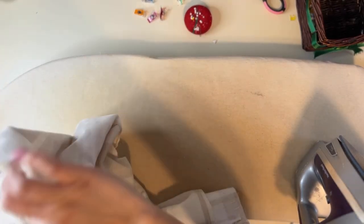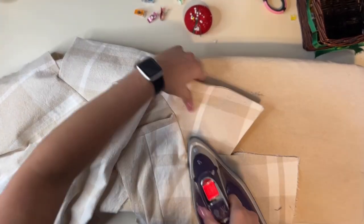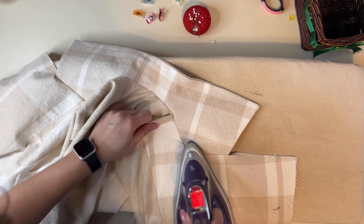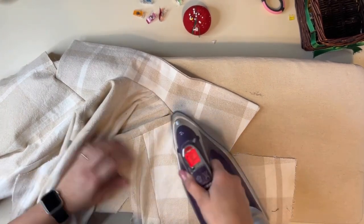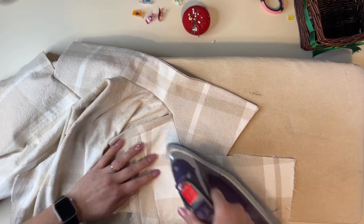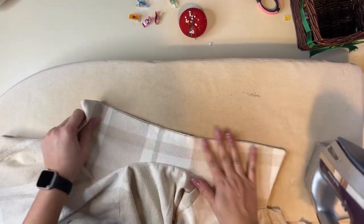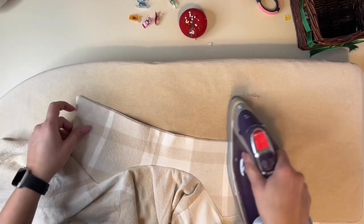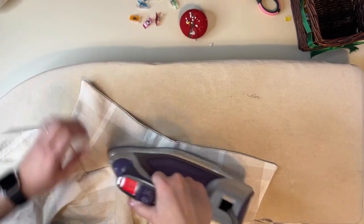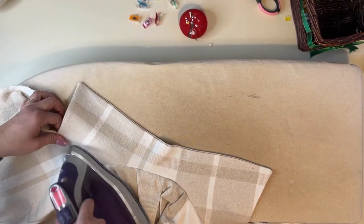Once you are satisfied with your collar, make sure you give it a really, really good press. Pressing all the way is what's going to make this coat look really, really good — all the steps along the way you want to press. If you're using a fabric that is sensitive, make sure you're using a pressing cloth on top so it doesn't get ruined before you even get to wear it.